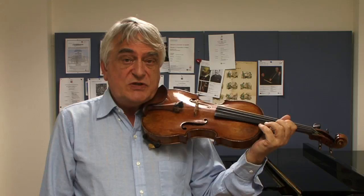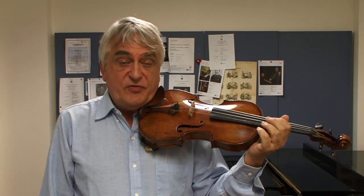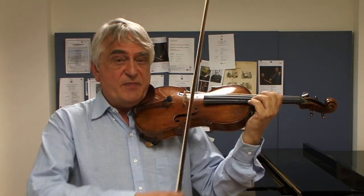So for instance if your wrist vibrato is very wide, we put a little bit of the finger vibrato to make it narrower. I can show you — if I make a very wide wrist vibrato...